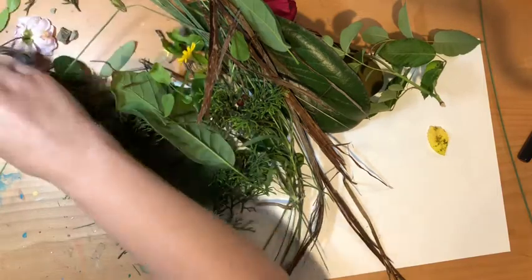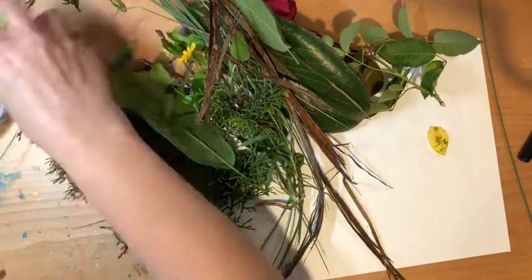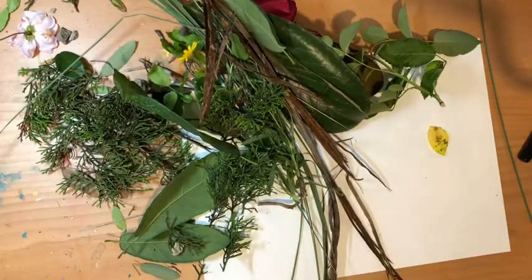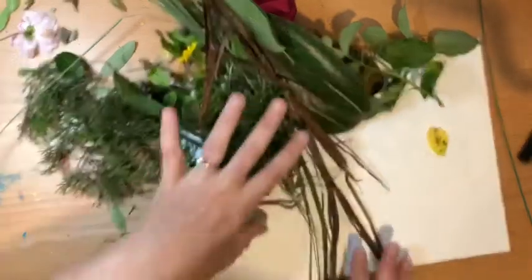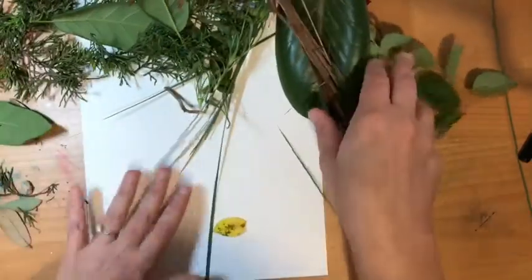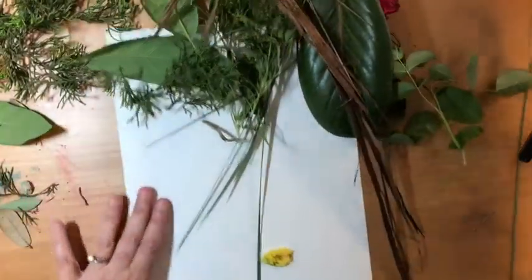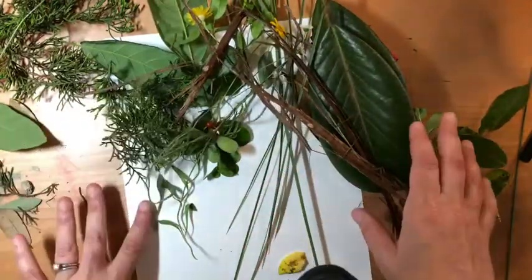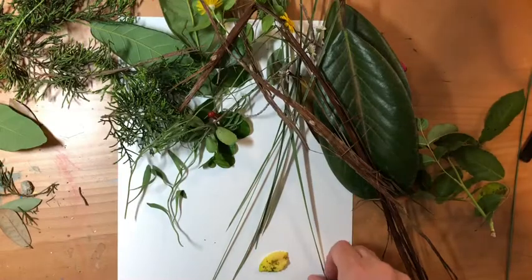So before you start this project you need to go out on a nature walk — bring something with you that you can put the things in that you collect. And then when you've got all the stuff, you're gonna have to look at everything and kind of figure out what you could use for the different parts of your portrait, of your face.